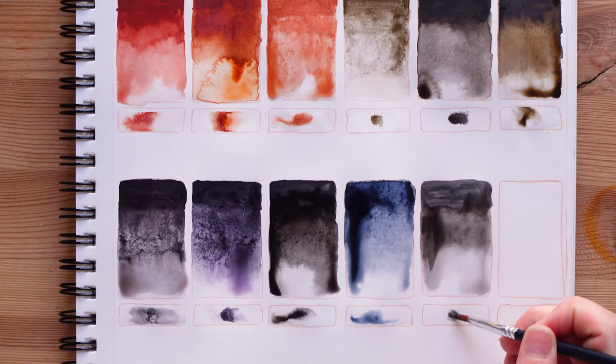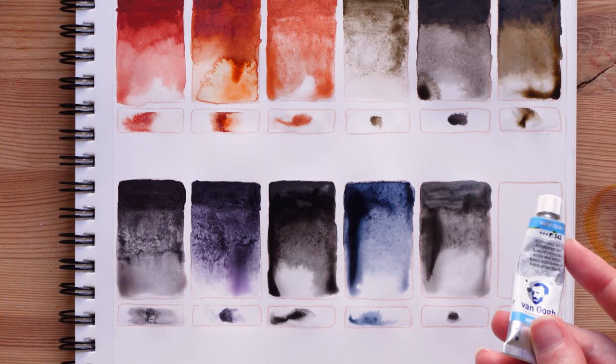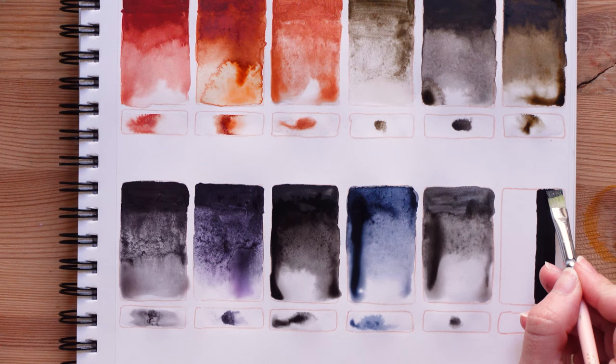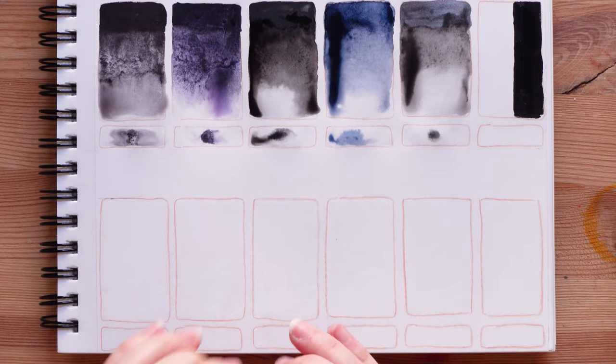Oh yes, and now we have interference white. I'm going to put a stripe of black using acrylics and once it's dried then I'm going to put the interference white on top of both the black and the white part to see what the difference is. While this dries we're going to go to our final row, which will be super fun — we kept the best for last. We will try the Schmincke Hordam super granulating paints.